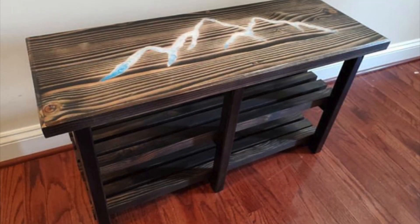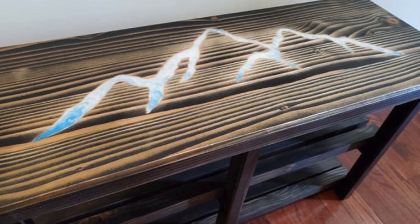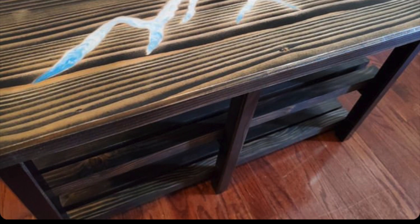Contestant number two: Jamie M with Raven's Creations made this awesome shoe rack with a mountain seam inlaid in the top with epoxy — really, really pretty. Check it out. If you guys like the bench with the mountain seam inlay and the shoe rack from Jamie M, put a two down in the comment section below.